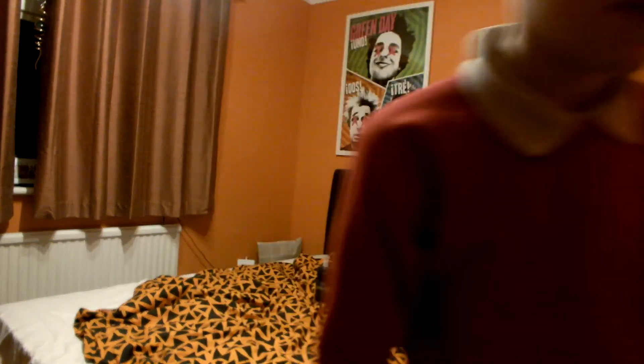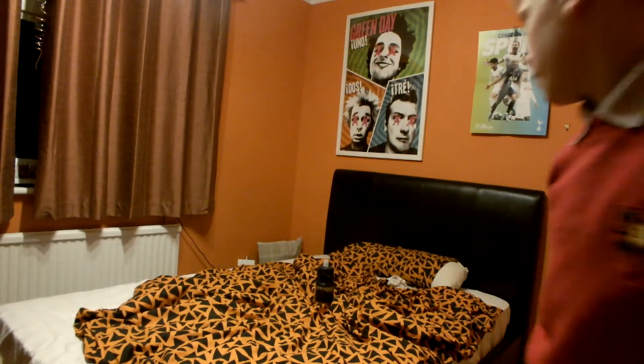Hi guys, today I'm going to show you how you put a sheet on a bed. So let's get into the video.